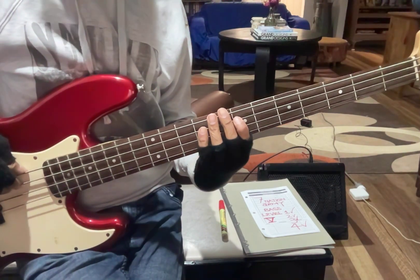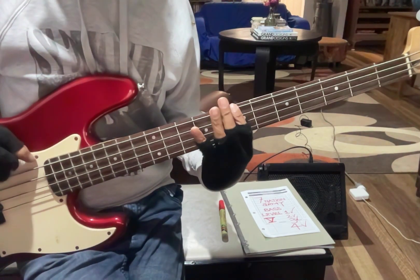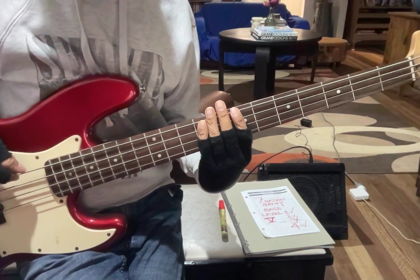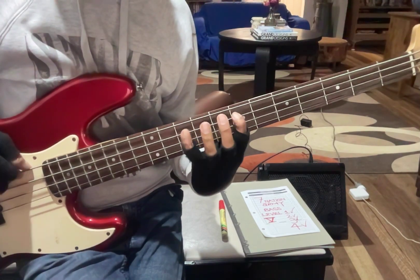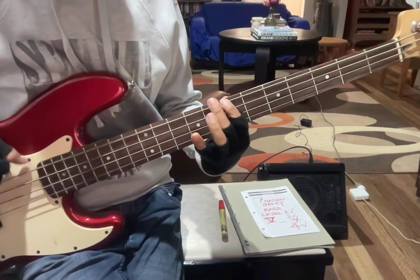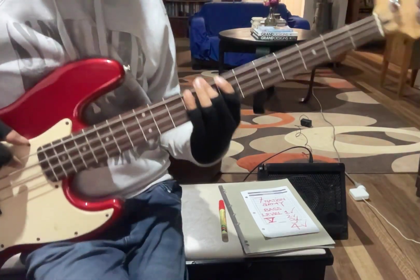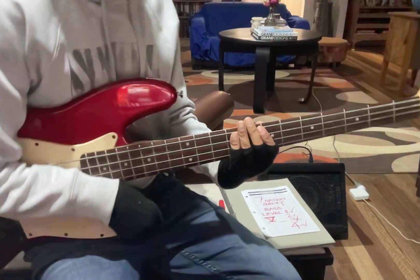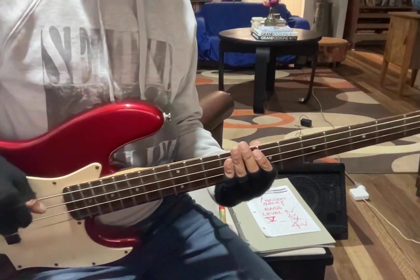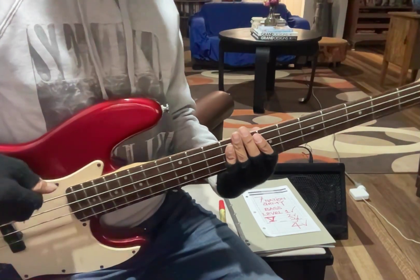That way I don't even have to look at my frets, because I know the notes: one, two, three, four, five, six, seven. Once you're comfortable with that, at level five you're a pretty good musician. You could go and actually sing and play by yourself or with a band.